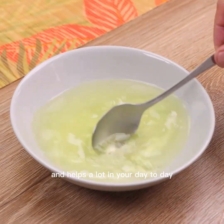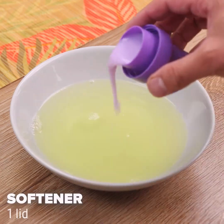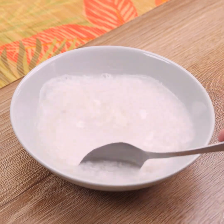After I use this house trick, I never stop doing it — the smell is very good and helps a lot in your day-to-day without much effort and without spending almost nothing. Now we will add fabric softener; the brand can be of your preference.